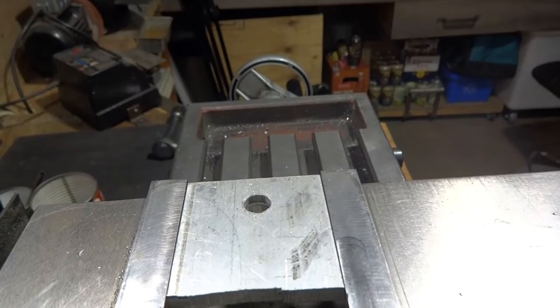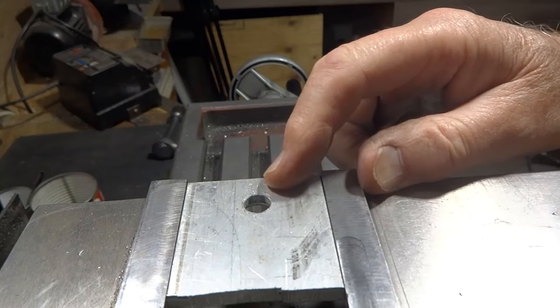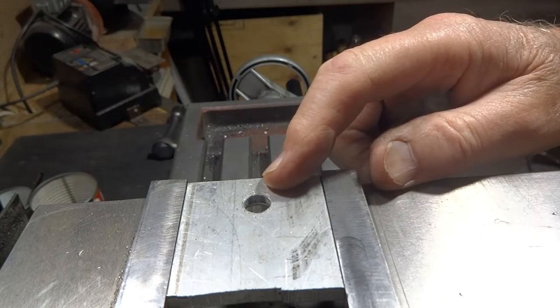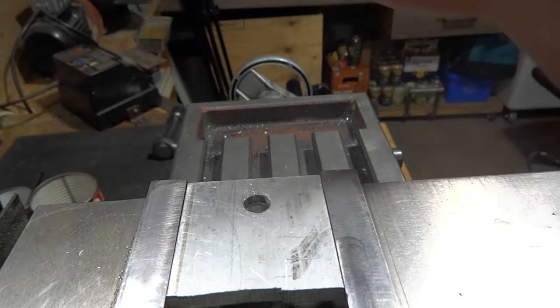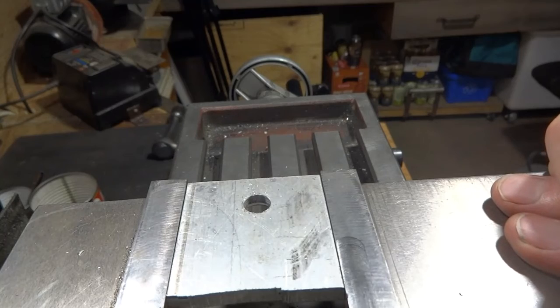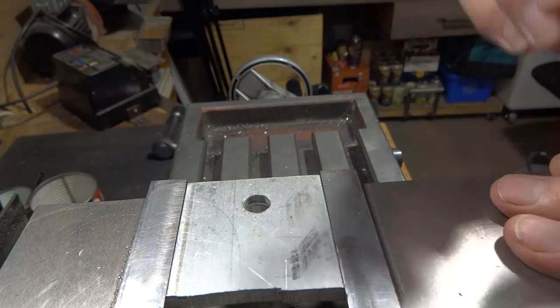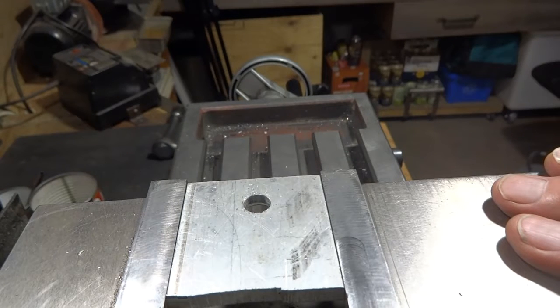If you like this video, click on that subscribe button and be notified of more great ideas. We've drilled a 3/8-inch hole in a piece of quarter-inch thick aluminum, and in the chuck we have mounted a half-inch cutter that was designed for a router. We're going to see if the carbide router cutter will drill out the rest of the hole to the half-inch size.